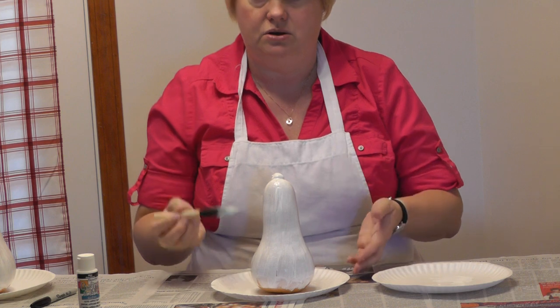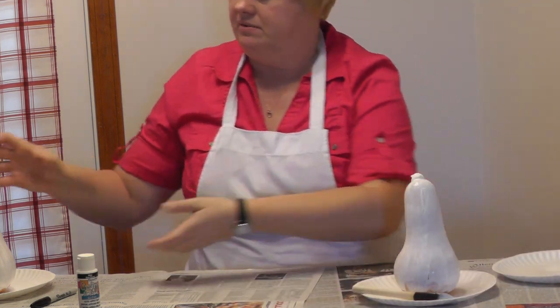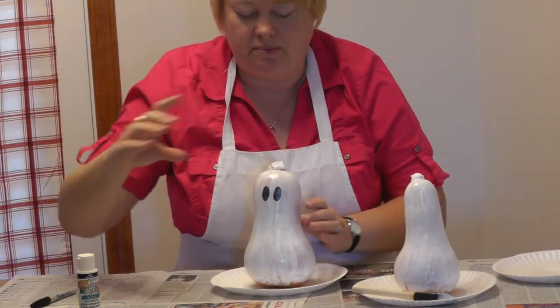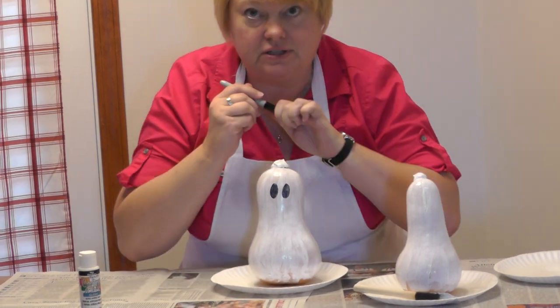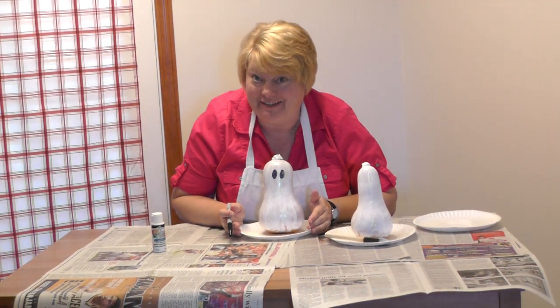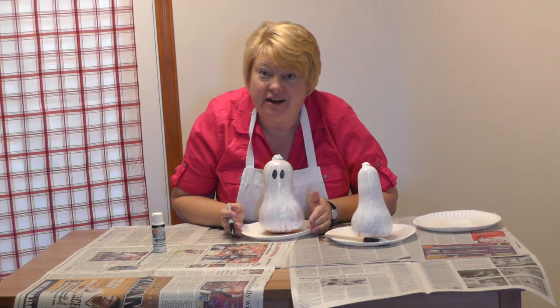Now you're going to let your gourd dry. And then what I did for this one is I just took a Sharpie marker — a black Sharpie marker — and drew eyes on. So as you can see, we've got a little ghost, and I think that is very crafty. Have a great day. Thanks so much and join us next week on craftyjoanie.com.